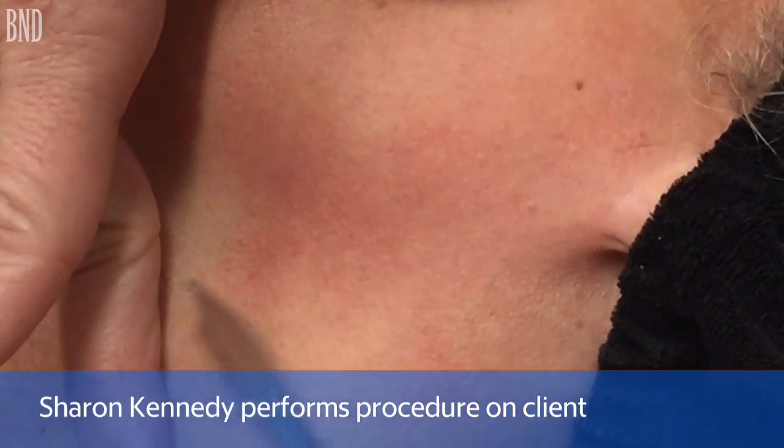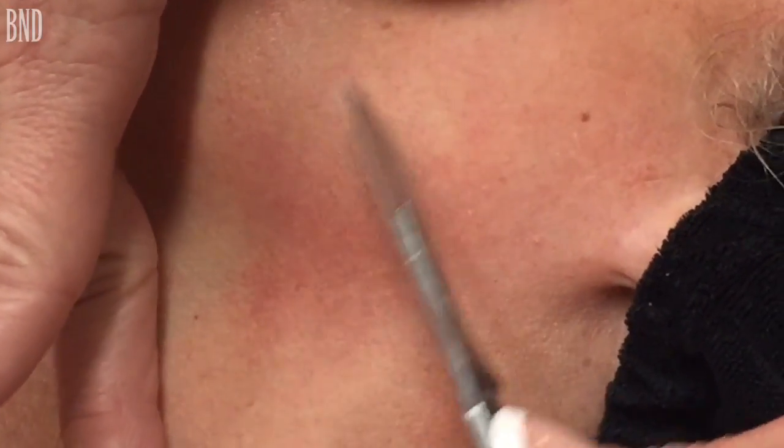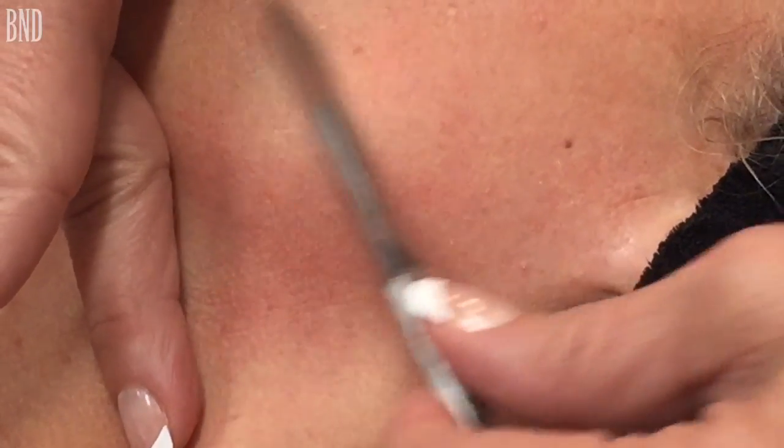This is called a dermaplane, and what I'm doing is taking the vellus hair and dead skin off the face. It's very good for exfoliation and smoothness of skin.